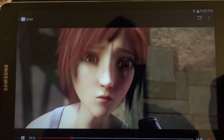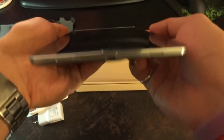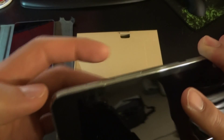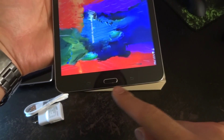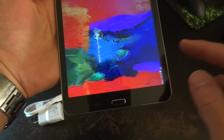The speakers are pretty loud, but I don't really like how they're placed at the bottom of the tablet — you've got the two speakers there. There's a headphone jack on the top, a power button, volume rocker, IR blaster, a physical home button, and a back button.